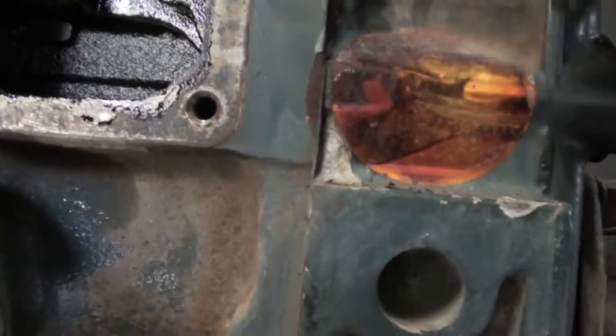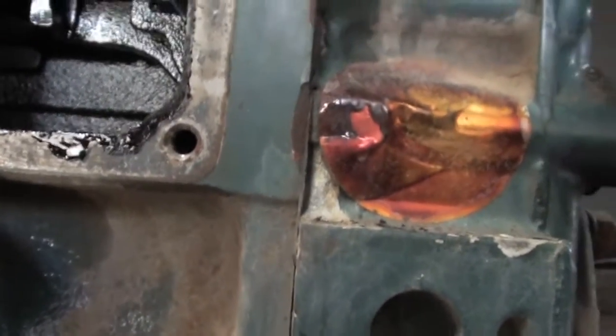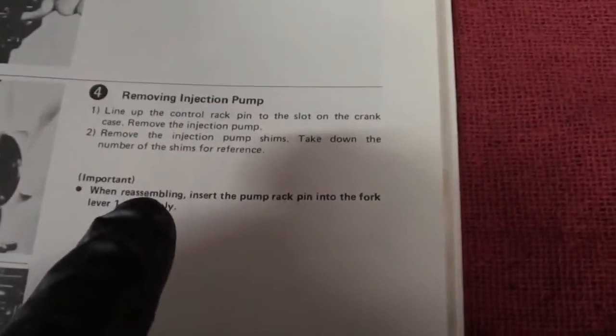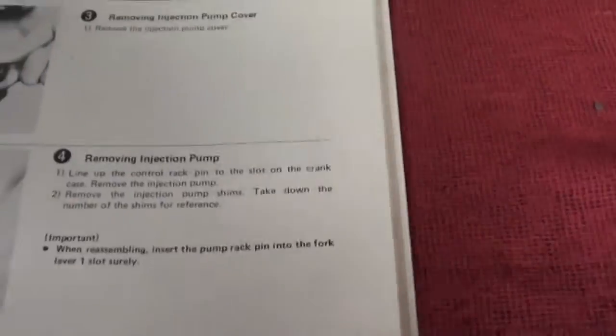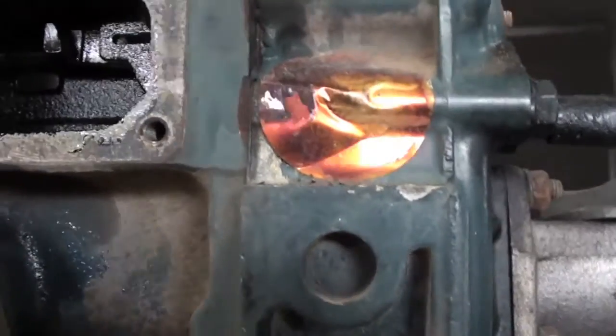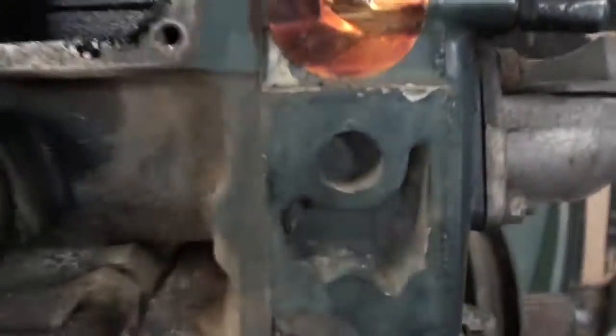I'm supposed to line up... let's see what the book says here. It says line up the control rack pin to the slot on the crankcase, then remove the injection pump.